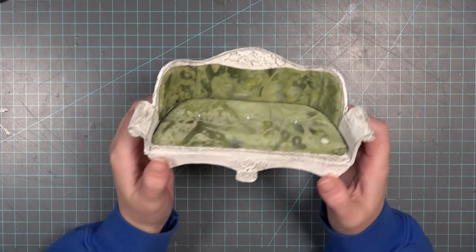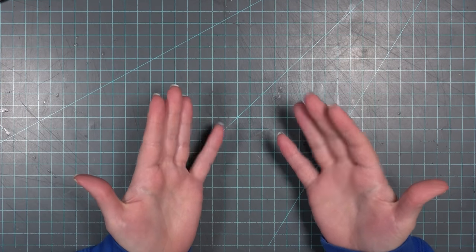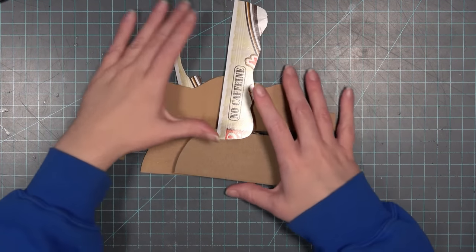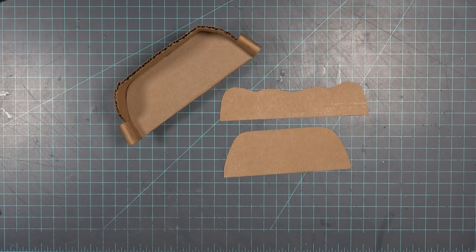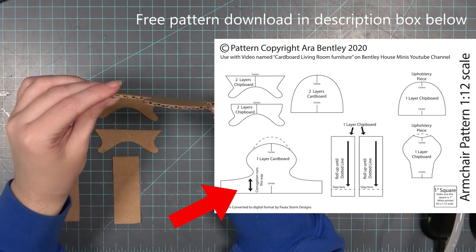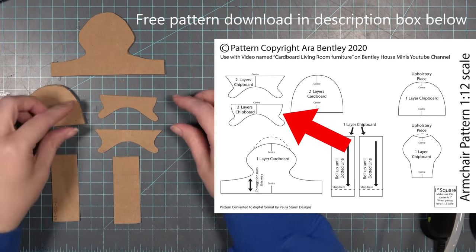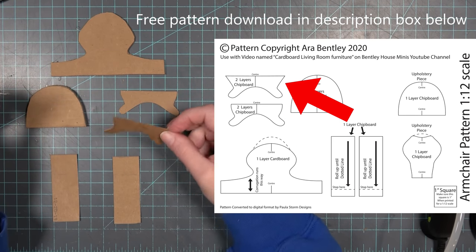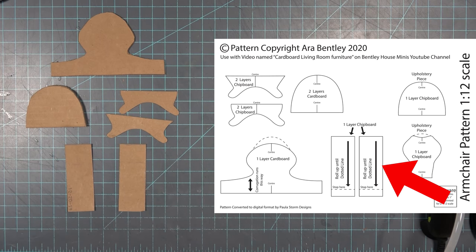If you didn't see my video for the couch, I will put it up in the iCard now. I will be remaking it in this video because this one was actually stolen by a very cute member of my family. I won't show you the construction process since it's in that other video, but the patterns are down below if you want to grab them. For this armchair, you're going to need one piece cut from a single layer of cardboard, one piece cut from two glued layers of cardboard, front legs cut from two layers of chipboard, back legs also cut from two layers of chipboard, and the arm pieces cut from a single layer of chipboard.